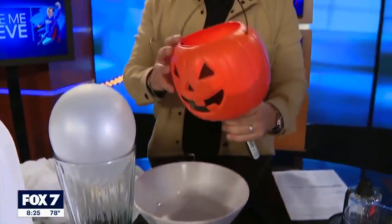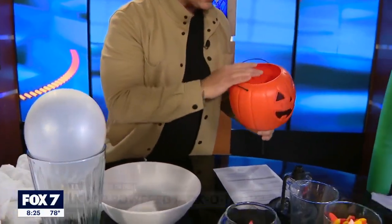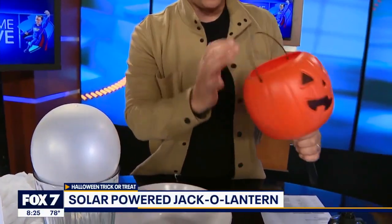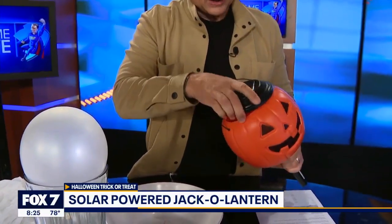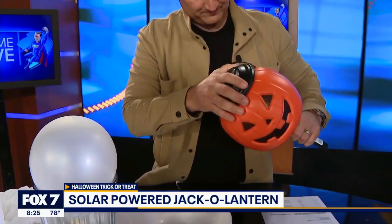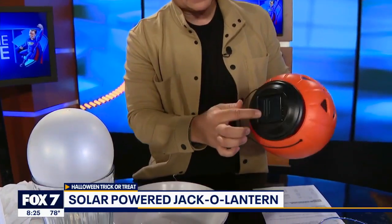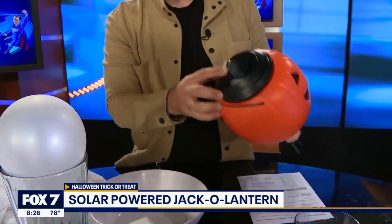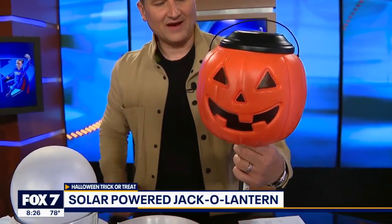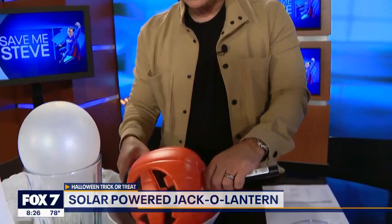You probably have some solar lights outside, so why not combine the two? Just drill a hole in the bottom, put the stem in, and then re-add your solar light. The top of it happens to be the exact size of the top of a jack-o'-lantern, and now you have a pumpkin solar light for your pathway. A nice way to elevate your lighting scheme for the holiday without spending too much money.